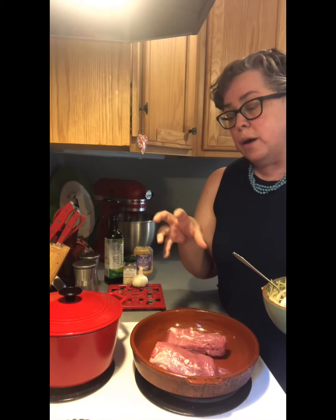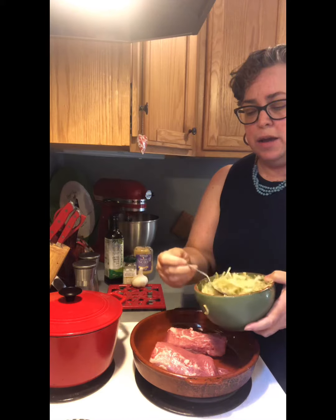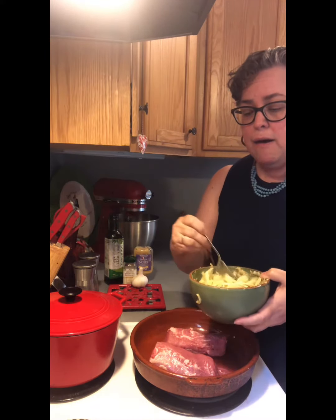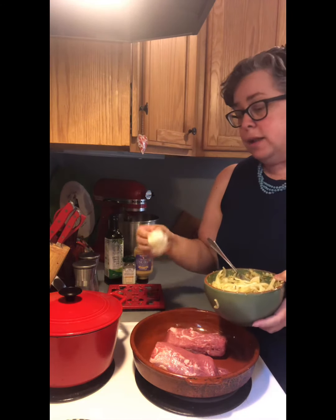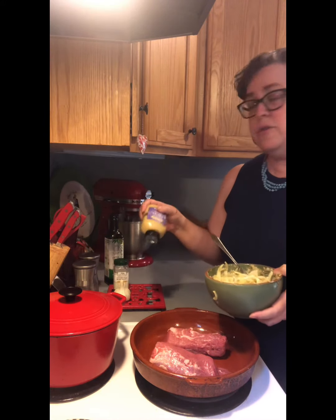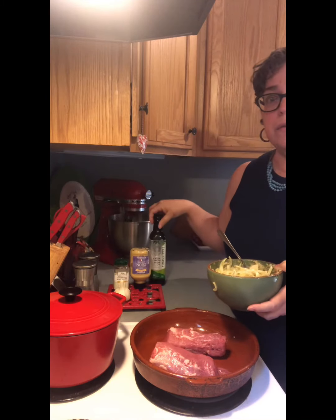I've got basically a one-pound pork tenderloin, and I have chopped two smallish onions very finely. I have four or five cloves of garlic cut up and minced. I've got a bunch of rosemary, some Dijon mustard, salt and pepper, and olive oil.